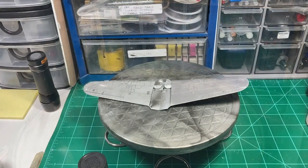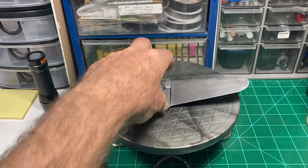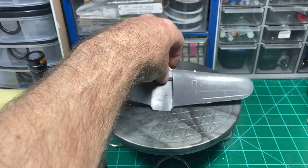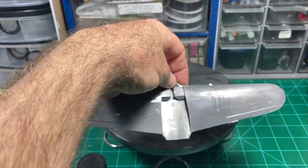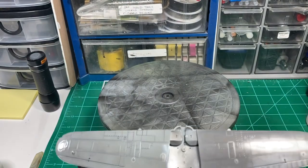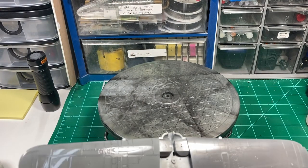That brings us to here. I really didn't like either of those previous wings in that last test — total failure in my opinion, so take it as fact.